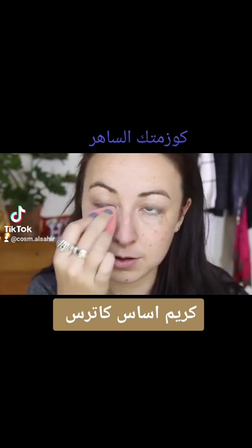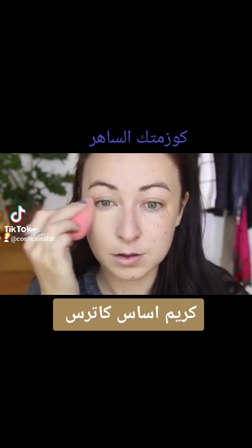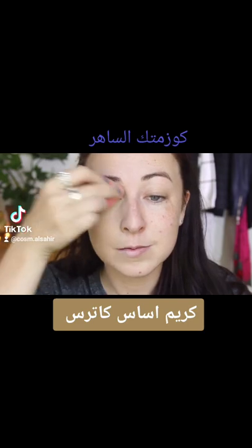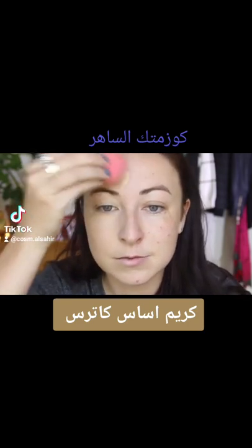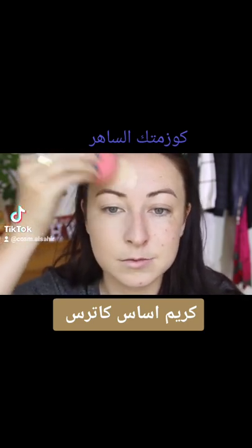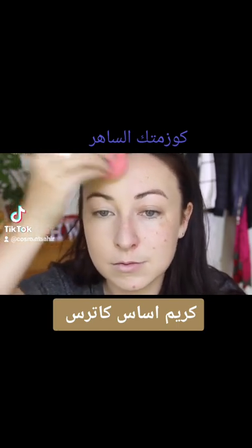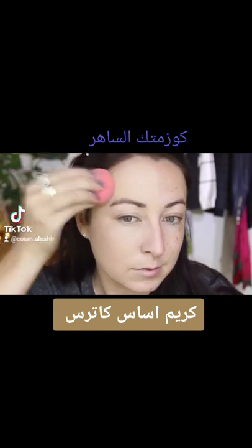It does also claim to last for 24 hours, but I just can't bring myself to believe that a foundation can last that long on your skin. I blow my nose throughout the day, I rub my face, all that jazz. So I suppose it's different for every person, but for me it's not some crazy, insane 24-hour wear — just in my opinion.